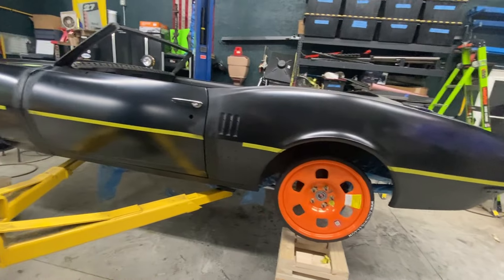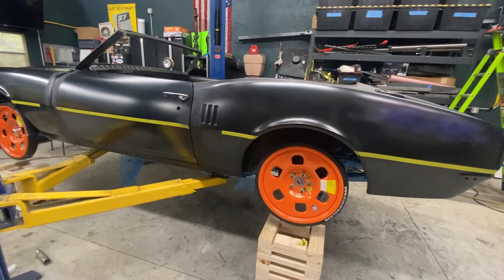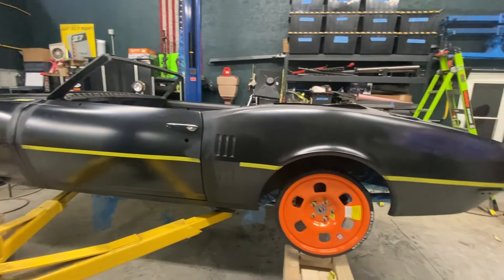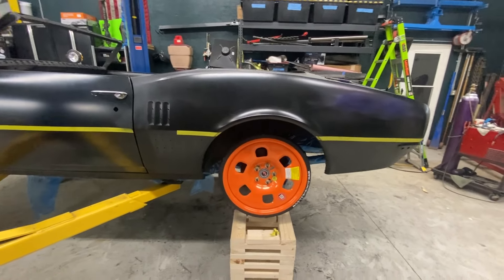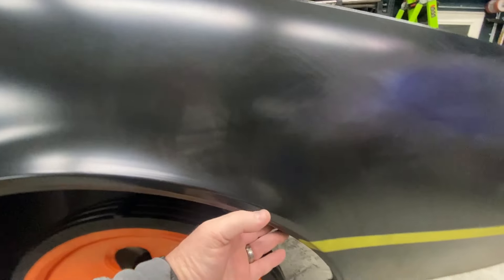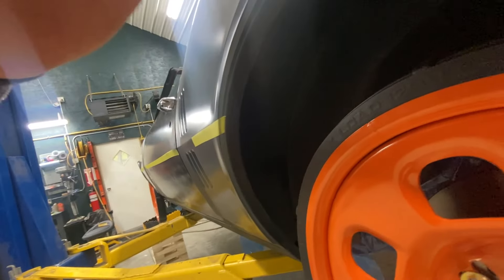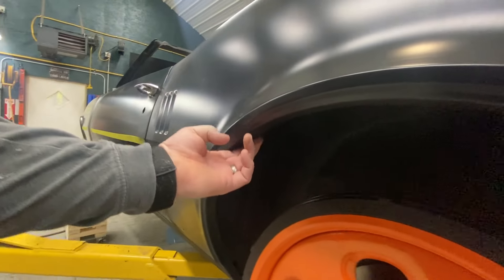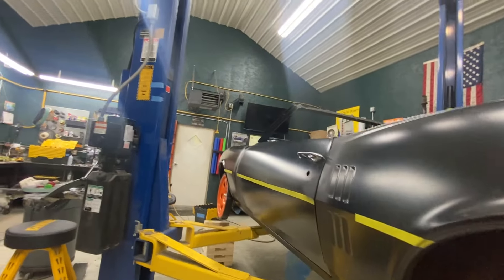We're slowly closing in on the end of the metalwork phase, but there's a couple more things I want to do. I'm waiting for a little slide hammer attachment just to help me tune the profiles of the doors and fenders a little bit. That should be here any day. But the other thing I need to take care of is these inner fender well and wheel well edges. There's a fairly sharp edge right here, and I have a little contraption I can use to roll that up a little bit and just get it so it's not as abrupt. We're going to try that today and see how it goes.